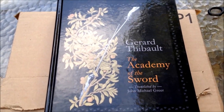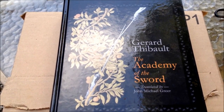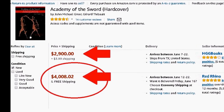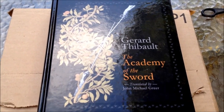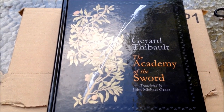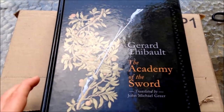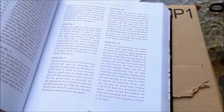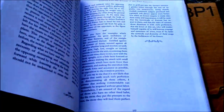Oh yeah — Gerard Thibault, 'Academy of the Sword', this is the John Michael Greer edition. I believe there's an older version that currently goes for — well, you know, it's like every out-of-print book in HEMA, they go for anywhere from hundreds to thousands of dollars. Like Tom's original Chivalry Bookshelf Fabris edition, which thankfully you no longer need — you can check out my other Fabris review video. But here we have the 'Academy of the Sword' by Thibault, so the Destreza, or at least his interpretation of it.